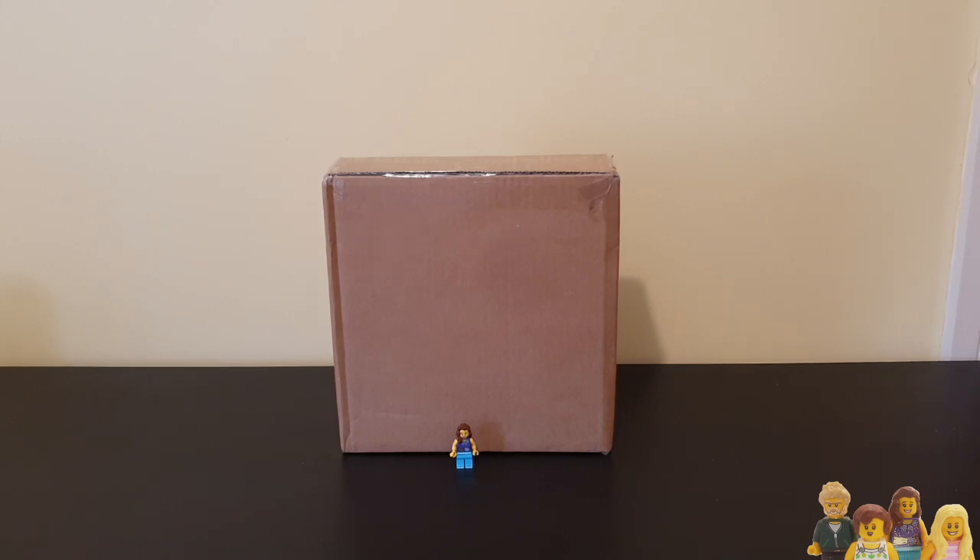Hi everyone and welcome back to the Brickbods. If you haven't already, don't forget to subscribe to our channel. You join me today for another brick haul and this is a couple of BrickLink packages.